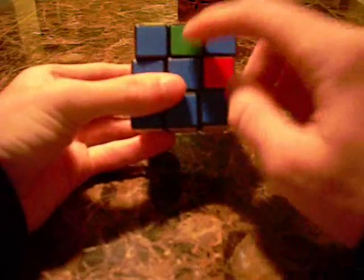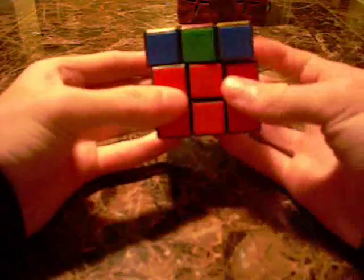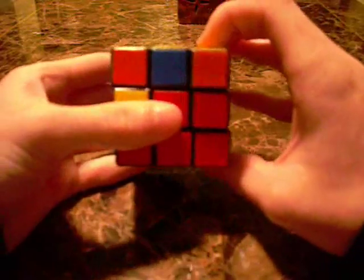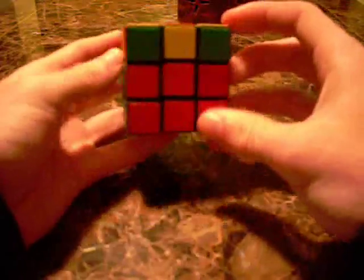I'm scanning around and I see the orange-green edge. I'm going to line it up with the green — orange on top, green right there. Upside-down T. And again, it's a shoot to back: right, up, right, up, right, up inverted, right inverted, up inverted, right inverted. And it shot that in there.